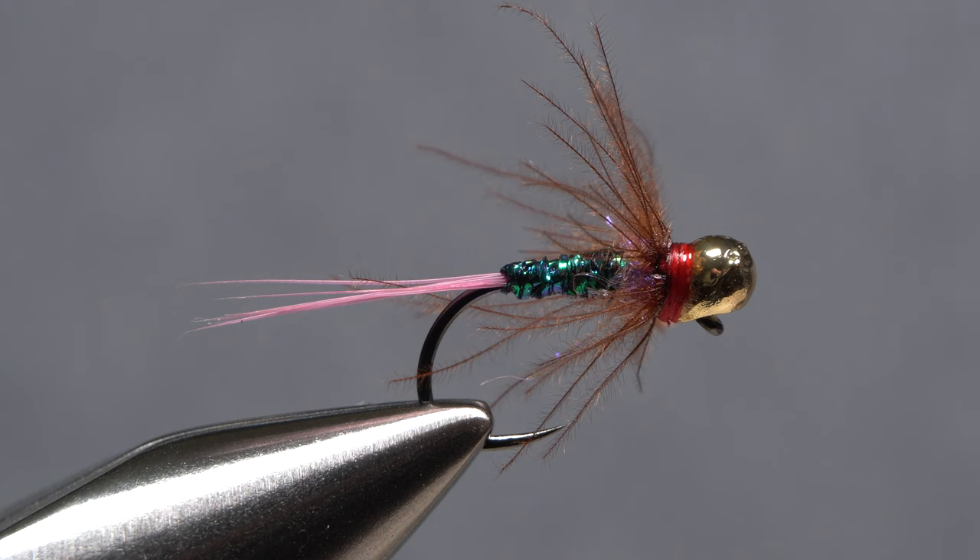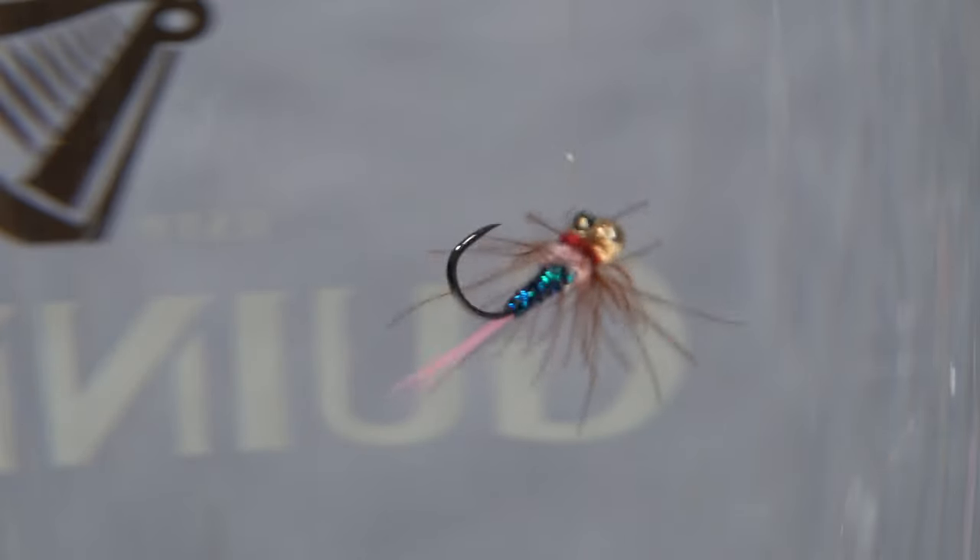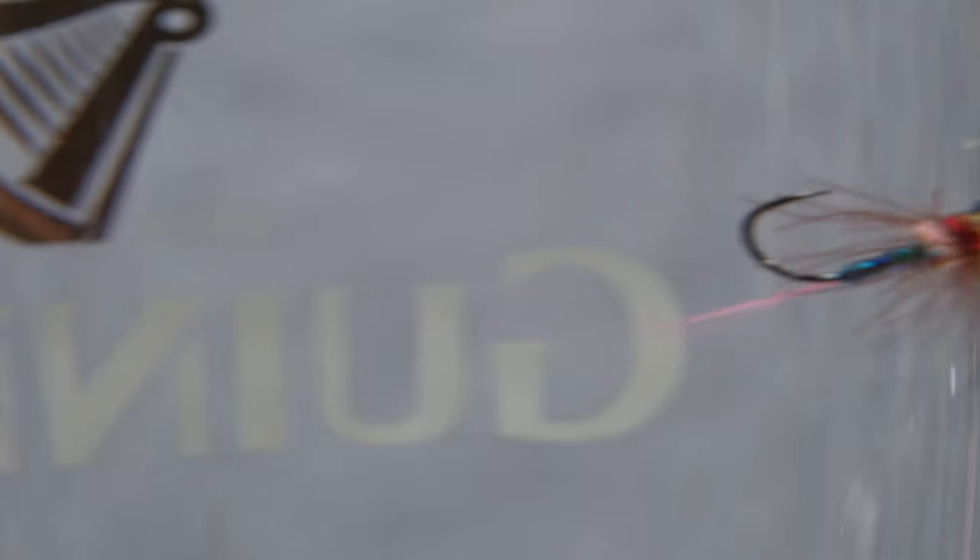And that's the Drop Bead Red Dart. They're quick to tie, durable, and fish great. With the drop bead, the fly sinks like a stone, rides with a nearly horizontal orientation which helps to prevent snags, travels bead first downstream, and the motion of the CDC fibers makes it come alive.